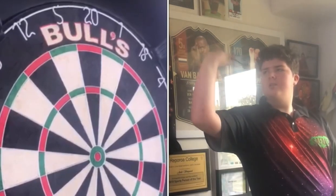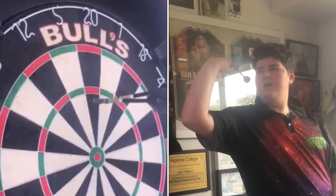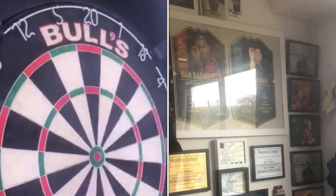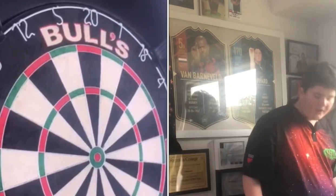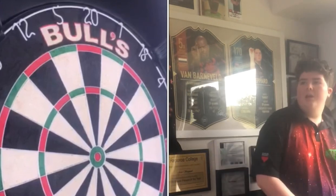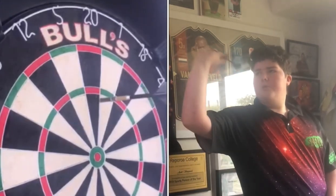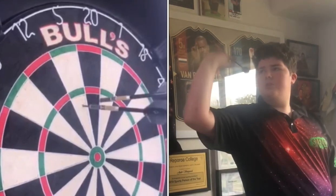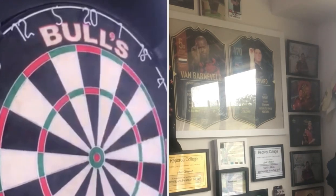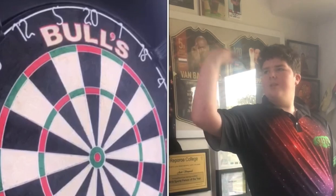Great darts — highly recommend. If you want to get a set, I definitely recommend doing it fast. I'll leave a link to the darts directly in the description below — it'll take you straight to these darts. I'll also link to the shop, because the shop is not just a darts shop; it's a full sport shop with a whole range of gear. So if you play some other sports, there might be some more gear there too.